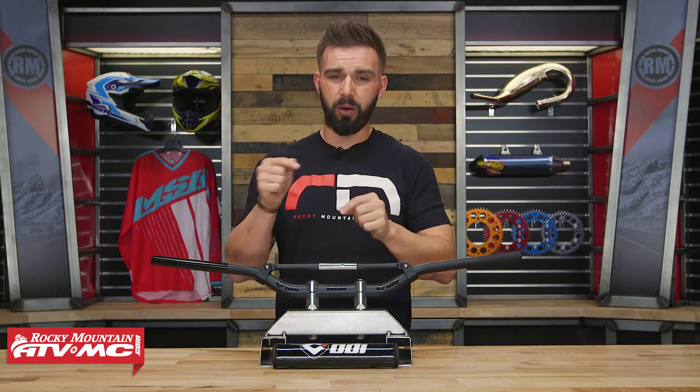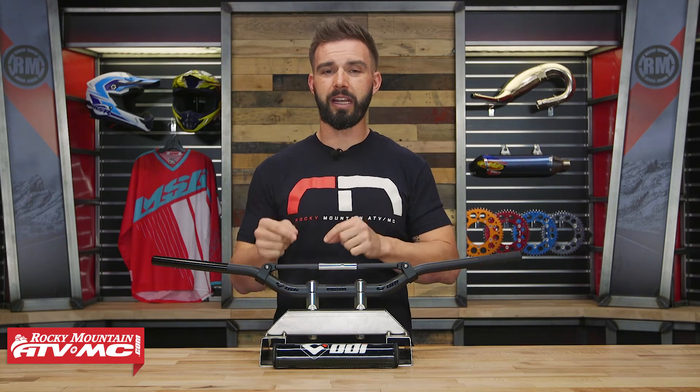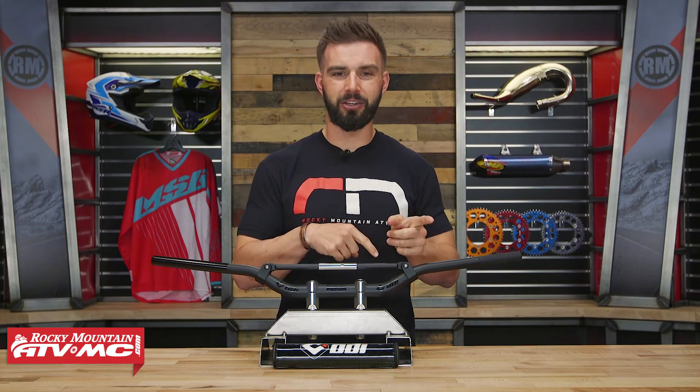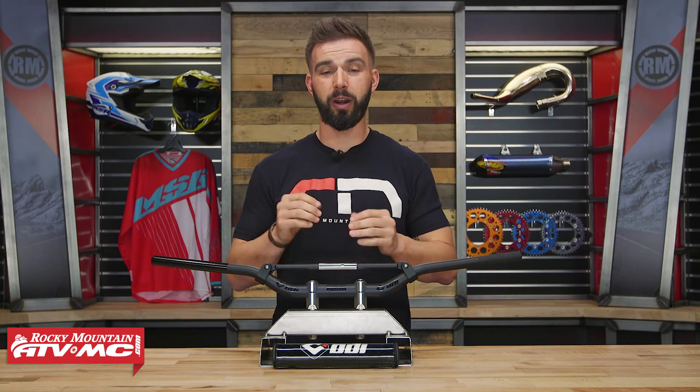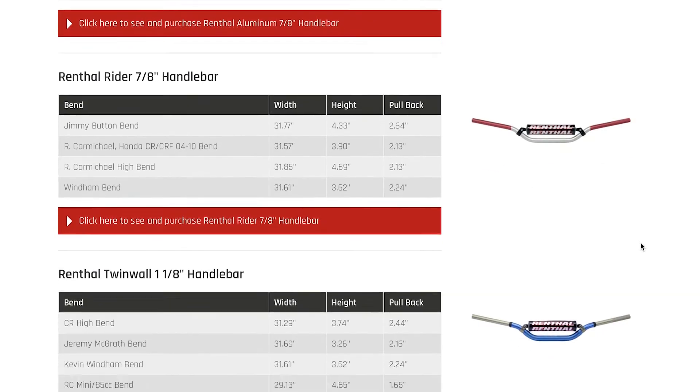So if that's what you're looking for, I would put these at the top of your list. They have these in a lot of different bends, so when you're looking at the website and picking yours up, don't just go off the name of the rider you like. You want to look at the sizing chart, because it will give the different measurements for the bars that they offer.